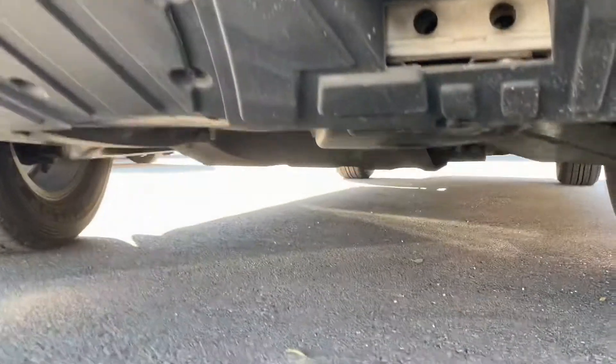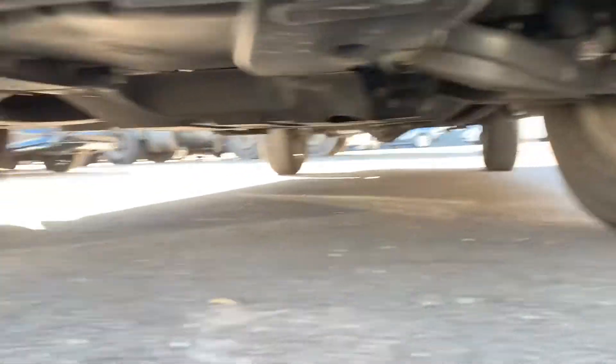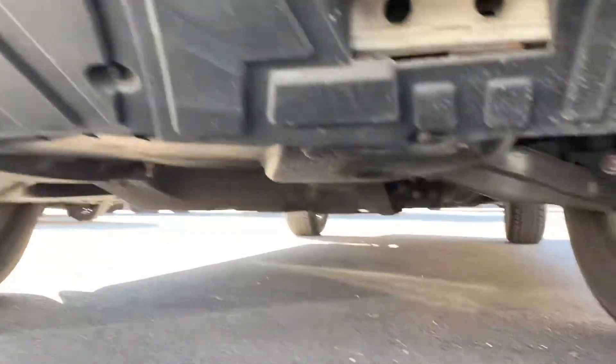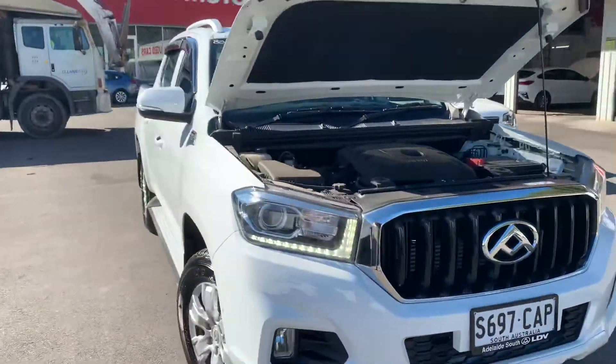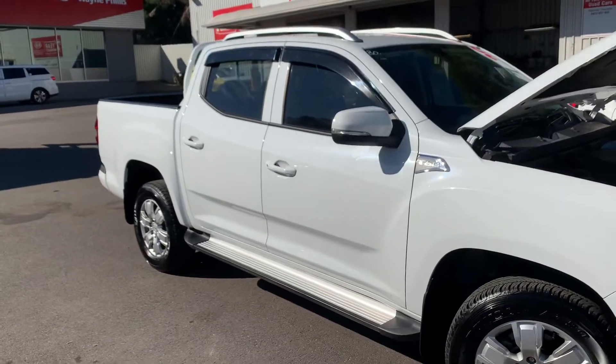Just to show you underneath here — it's been running the whole time — you can see it hasn't had much full drive work done to it. Everything's intact with all the guards, no oil or anything like that. It's only done 5,000 k's, so you can't ask for much more. I'll send you both those videos and you let me know what you think and we can work from there. Cheers.